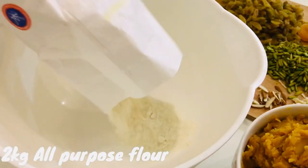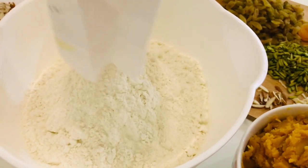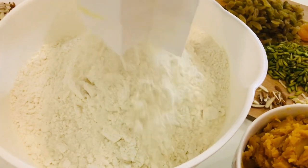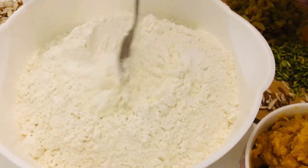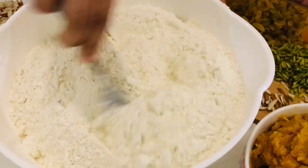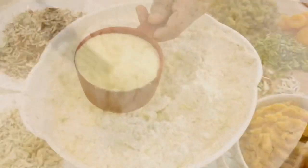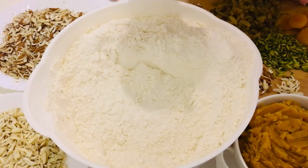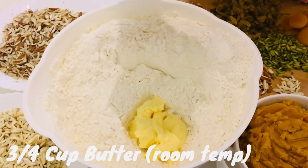All you need is 2 kg of all-purpose flour — you can use any brand. I'm making a large quantity here, but you can divide it by half for a lesser quantity. Add 1 teaspoon of salt into the 2 kg of all-purpose flour and mix it well with a fork. Then add 1 cup of semolina or rava and mix well.